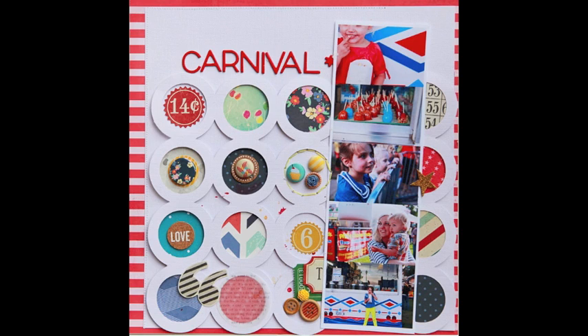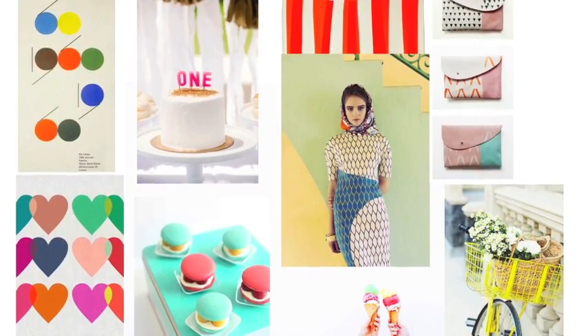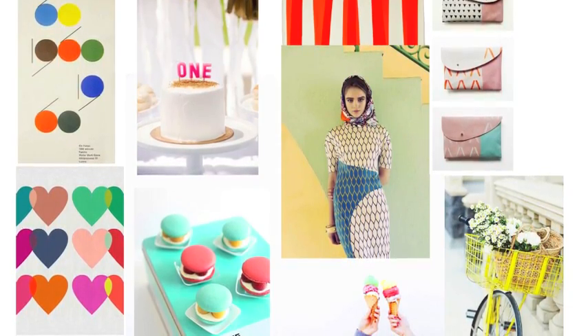For this month I started with my photos and then I began gathering inspiration for a bright fun layout. When I was looking for inspiration, I was looking for something to jump start my whole process. It was a really busy month and I just needed something to get me excited about creating.